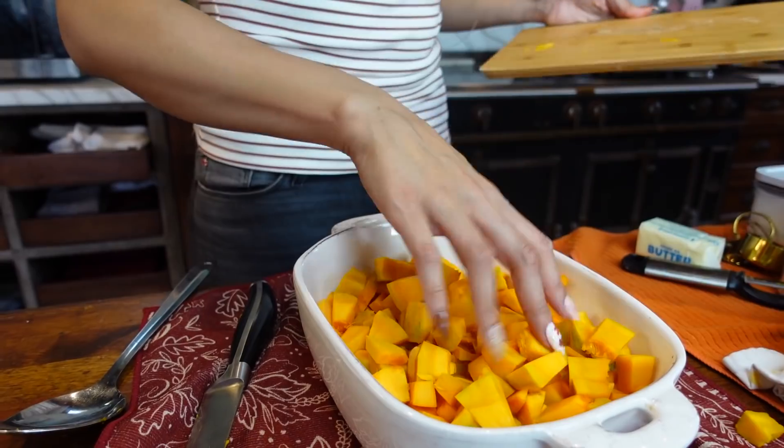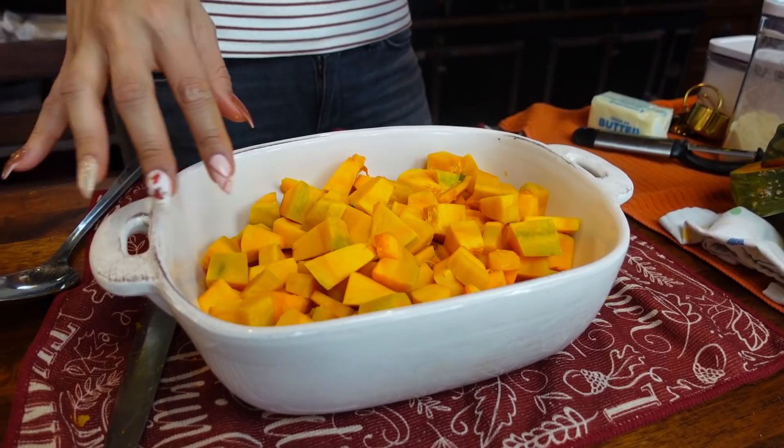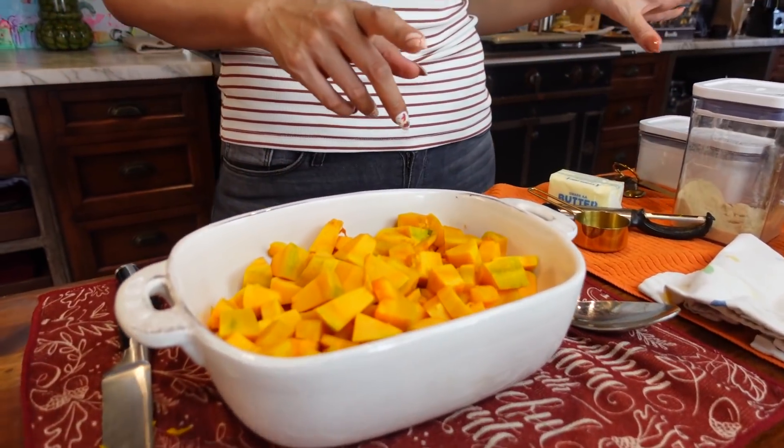Now we have everything in our dish and we're going to move on to the next step. We have all of our kabocha here in our little baking dish and the next step is going to be to add the sweetener.